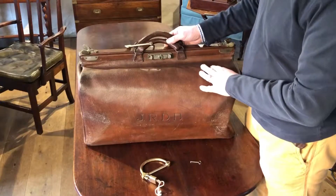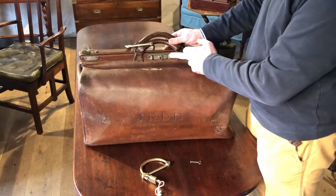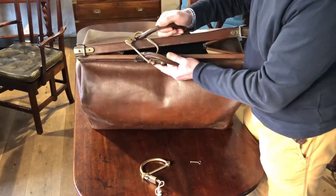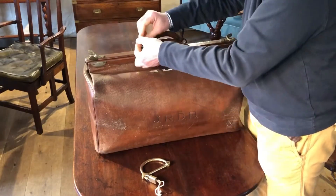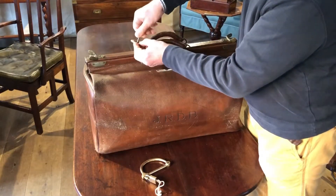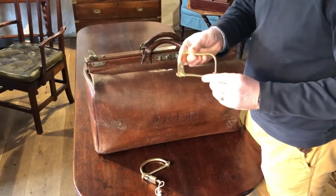If somebody does decide that they want to have a look inside your bag and they break the bag's lock, they're still going to find it difficult to actually get in because the two handles are held together by your kit bag lock. So it's a very useful piece of equipment for those travelling around, and actually still very usable today.